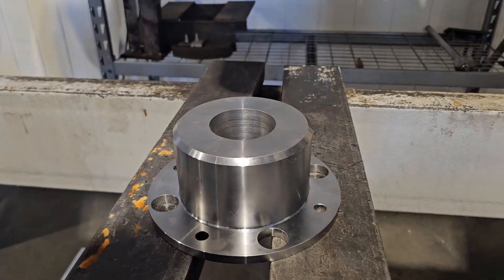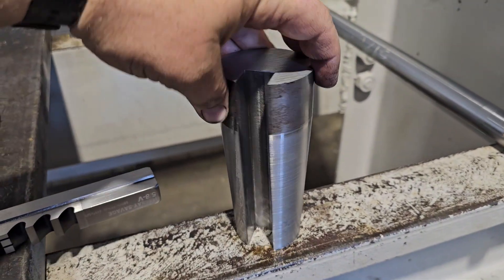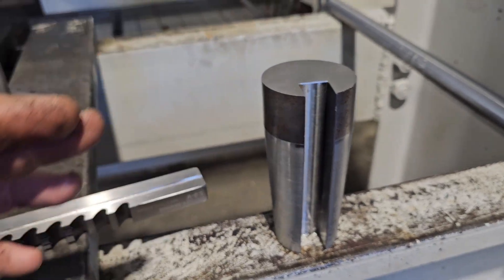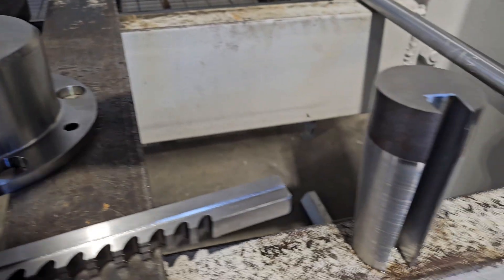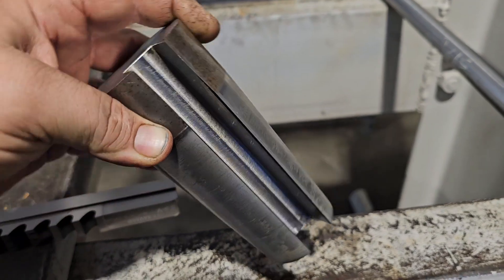You can cut a keyway like this on a milling machine with an end mill, but in this case we're doing it differently — we're going to cut the keyway inside the bore, and we had to make a sleeve.